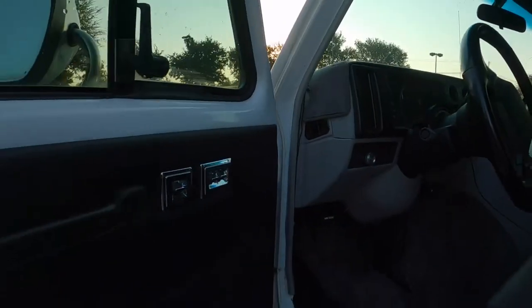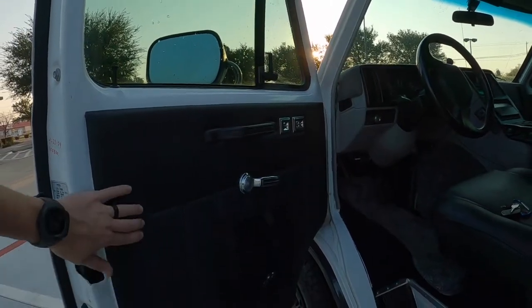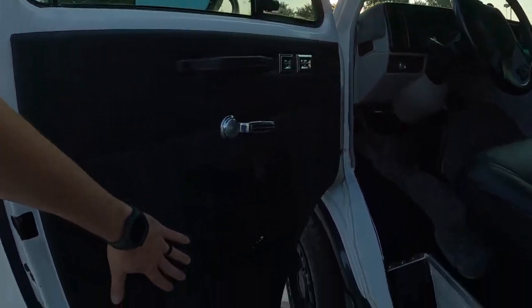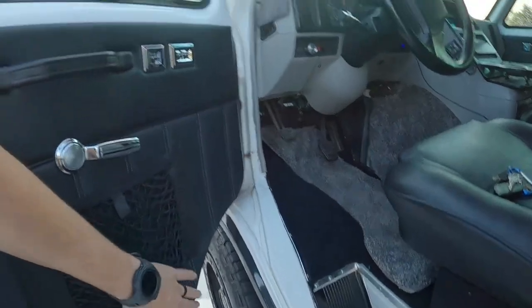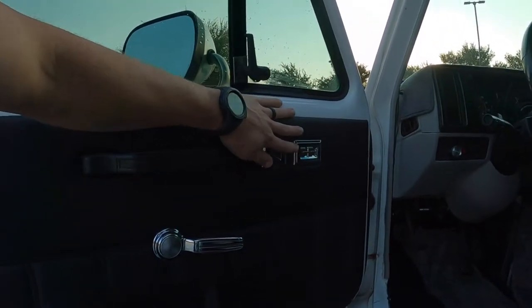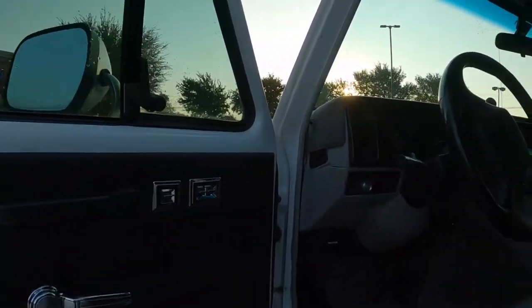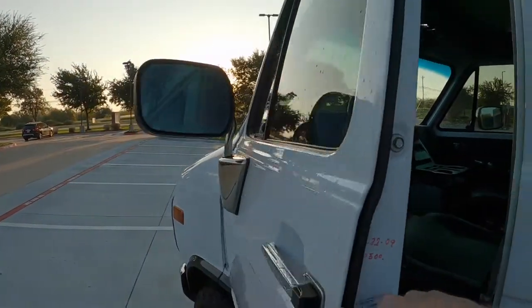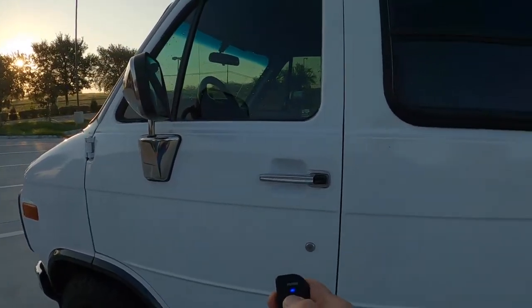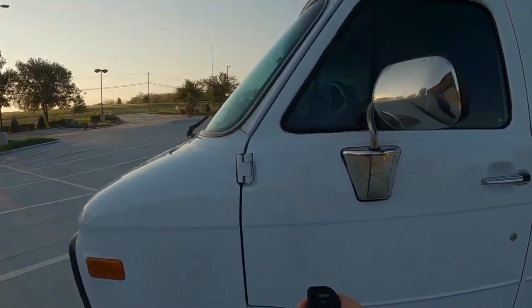As we head inside, you'll see fully reupholstered and custom doors with incredible stitching and little baskets. Original windows and door locks, which include the Viper alarm — just like the 90s. It beeps.